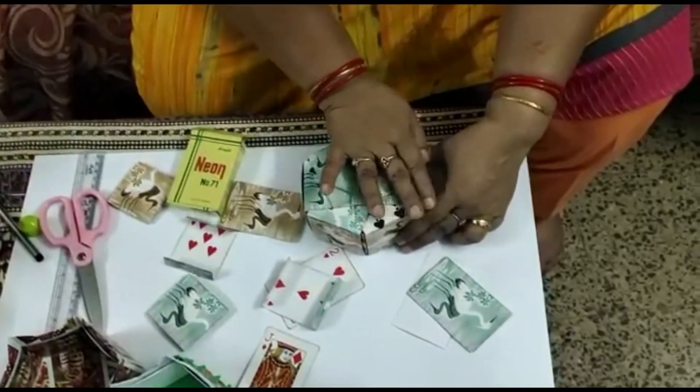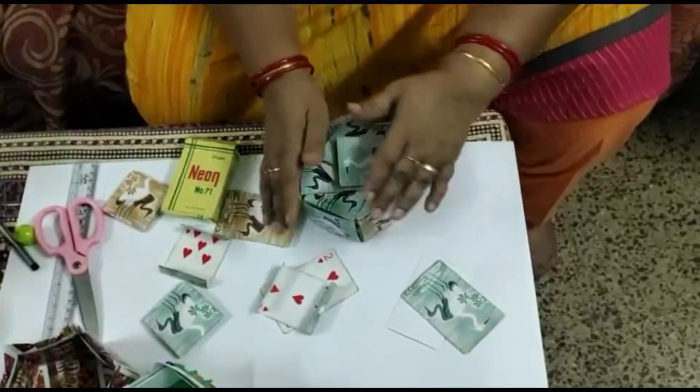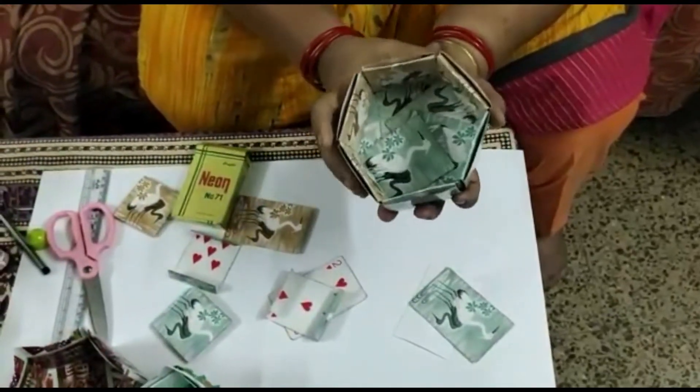See, we can join it. It is joined now. This is the front side and this is the back side. Our box is ready.